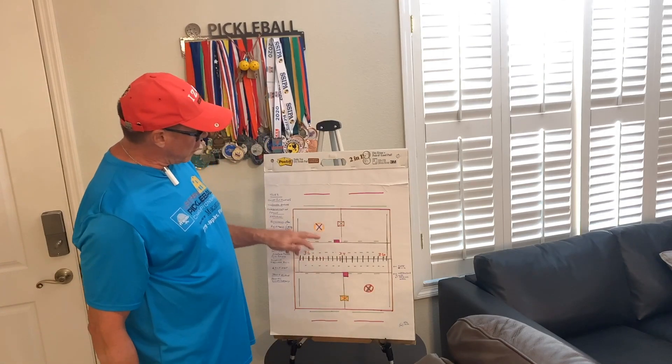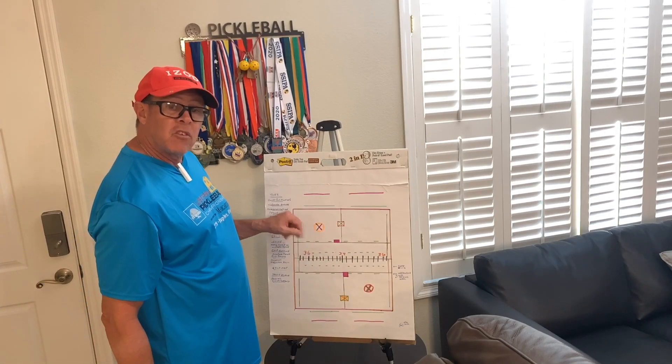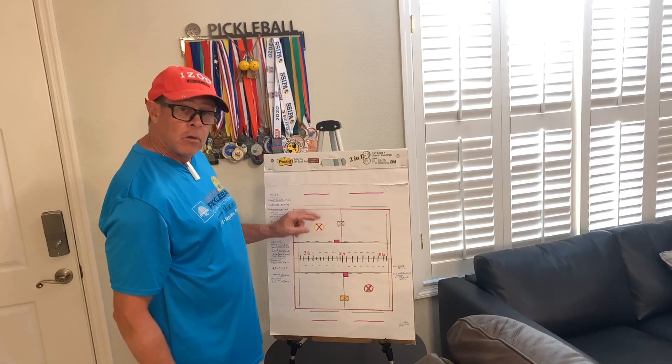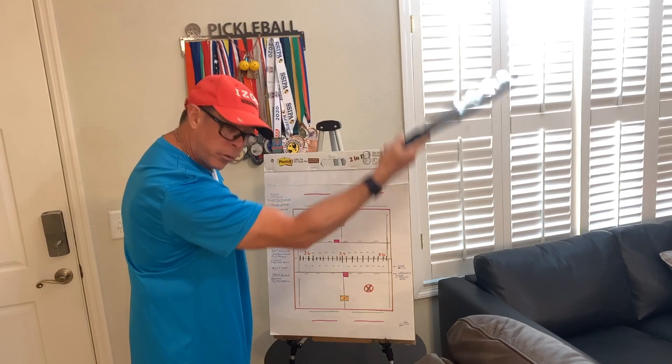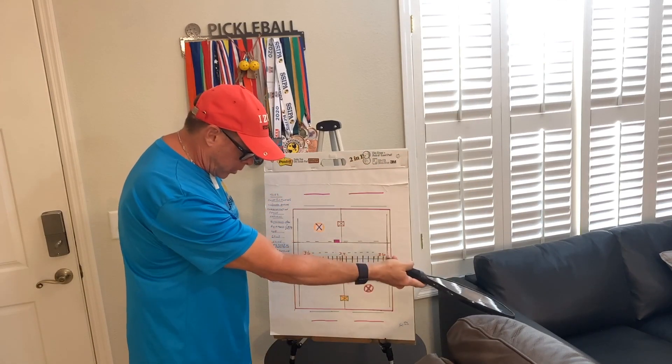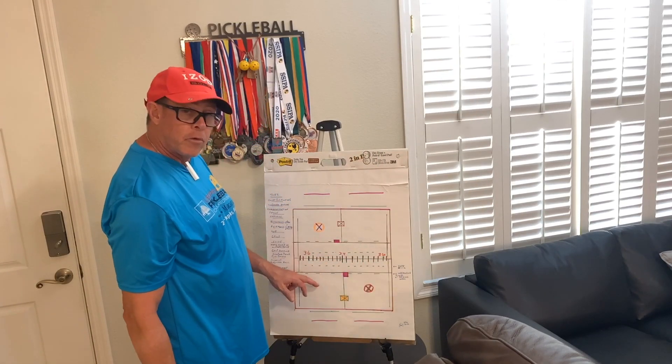So when you practice your serve, get it in, then start adding a little distance. How do you get distance? You lift up your paddle a little bit more on your follow-through. If you short the paddle, it's going to go shorter over the net and lower.